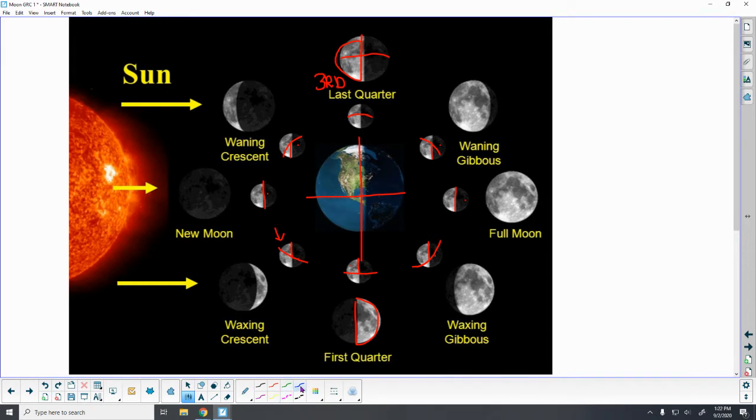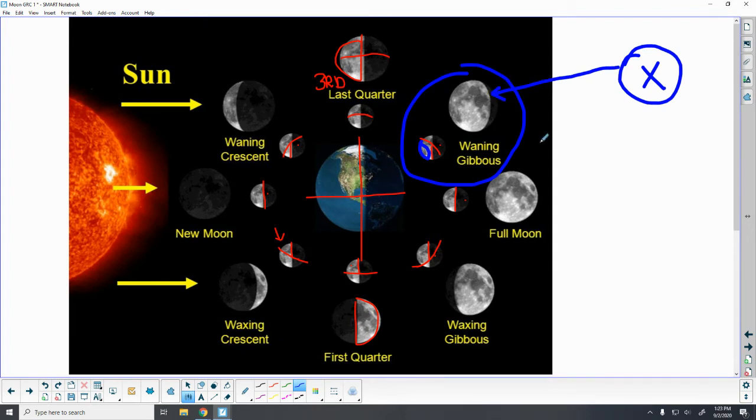Now think about what you might see if you were on another planet. I'm going to draw another planet here and call it Planet X. From earth, looking at the waning gibbous moon, we can see the large semi-circle portion. But if I were on Planet X looking at that same moon, all I would be able to see is the dark part, because the sun is hitting the front. So different places in our universe are not going to see the same moon — the position of the sun, moon, and earth gives us different shapes.